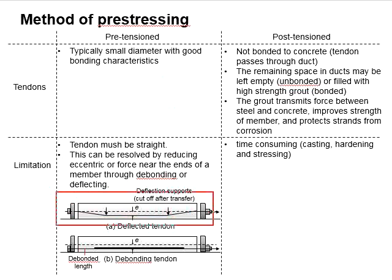In this figure, the tendon is deflected at the mid-span by using two forces. The deflection support can be cut off after the transfer. Alternatively, the tendon may be debonded at a certain stretch of the member to reduce the efficiency of the stresses being transferred to the concrete. These two methods can be used to give a similar effect as a tendon arranged in a curved profile.